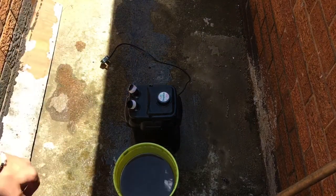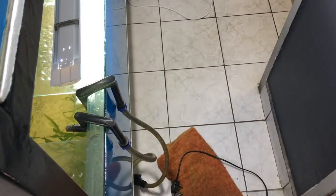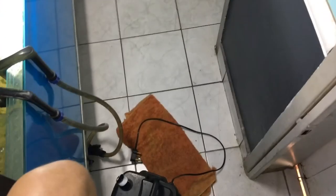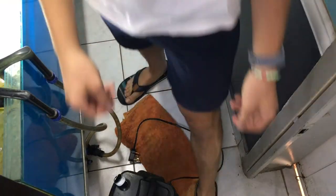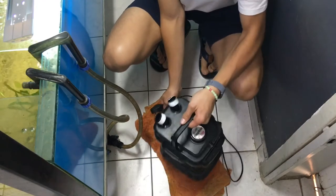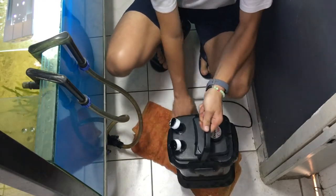Now I'm connecting it again — make sure it's connected tightly. You want to set your canister filter out before you add water, because after there's water it's difficult to move.